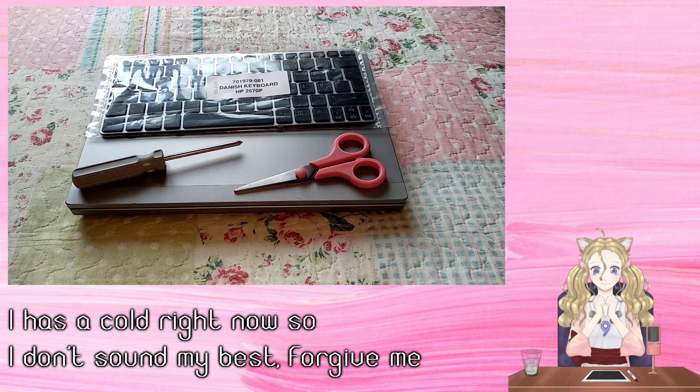Hi YouTube, Rose Anja here. I'm new to talking on here so please be kind to me.